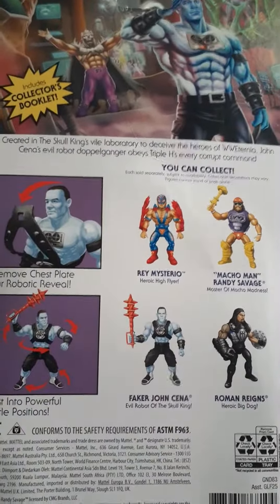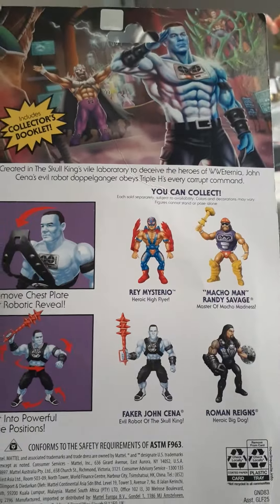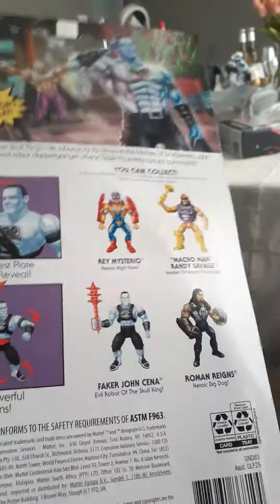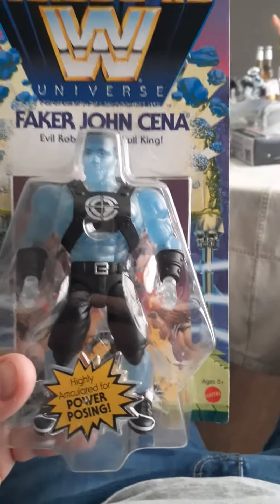These are cool figures. It's kind of shocking that they made Cena a heel. I got a second figure — this is my second figure of this. One's going to stay in the package and I'm going to open the other one because the packaging on it is kind of lousy. I wanted to see the comic book — the little pamphlet they got in there.